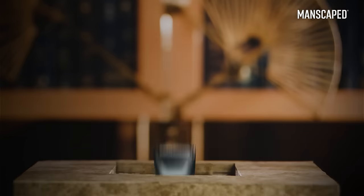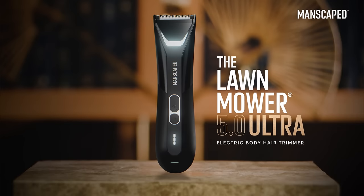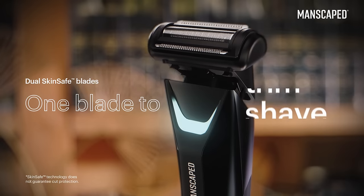Oh, we have visitors. Come to witness the greatest innovation in technology, no doubt. The Lawn Mower 5.0 Ultra — engineered with two heads to make your nethers as smooth as a dolphin's back.